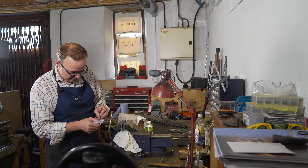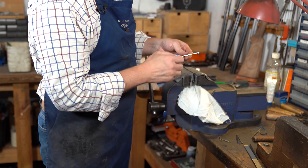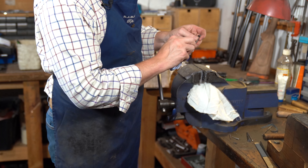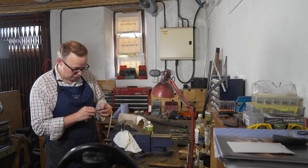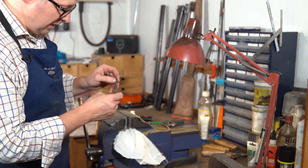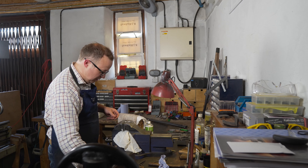We're just going to clean all the extractors to make sure there are no burrs. Beretta 20 bores can notoriously be poor for ejection — a lot of that is down to the fairly large cartridges that people are wanting to use more and more these days, which have a huge amount of pressure. It's crucially important that we make these ejectors run as silky smooth as possible. So just clean them over.